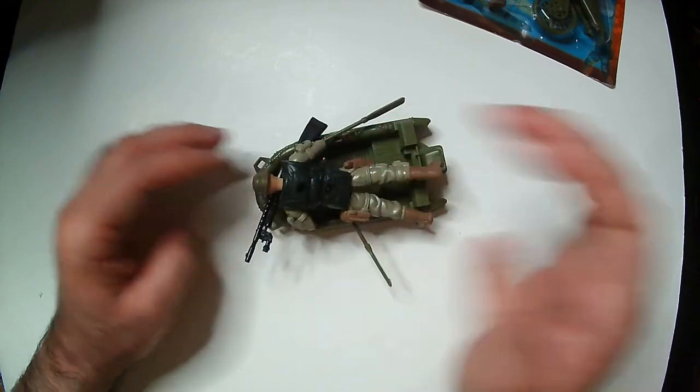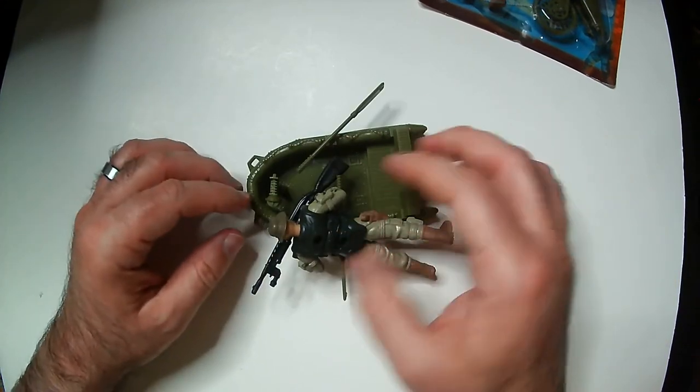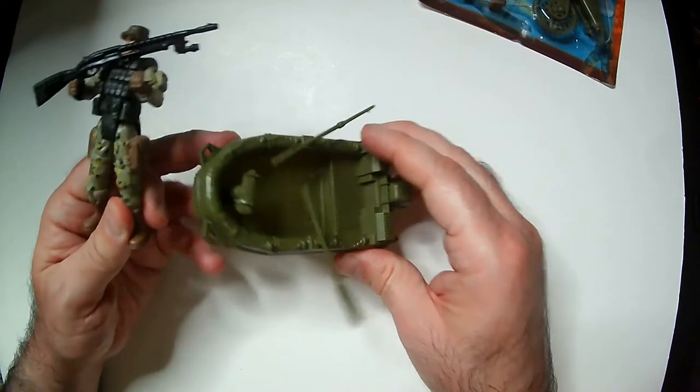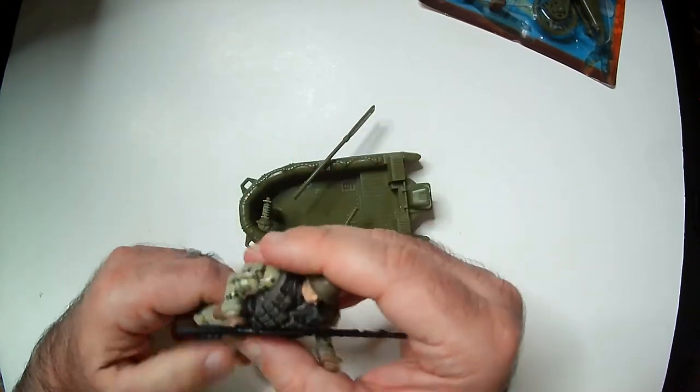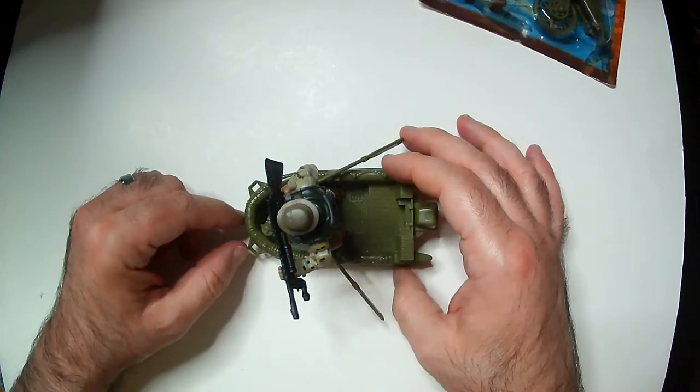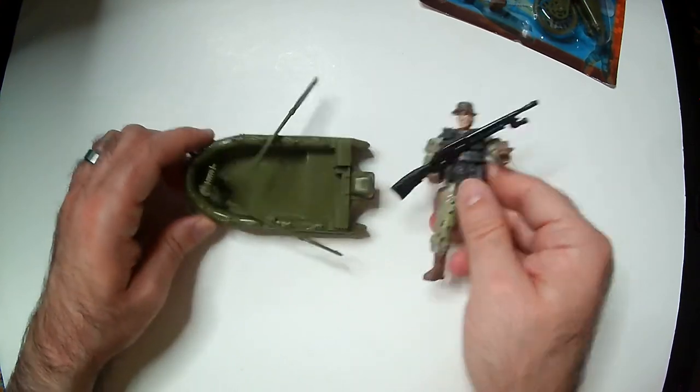And the raft is a little small as is, as you can see. Not bad, not great, but for a dollar, for a somewhat usable vehicle accessory, that's cool, I guess.